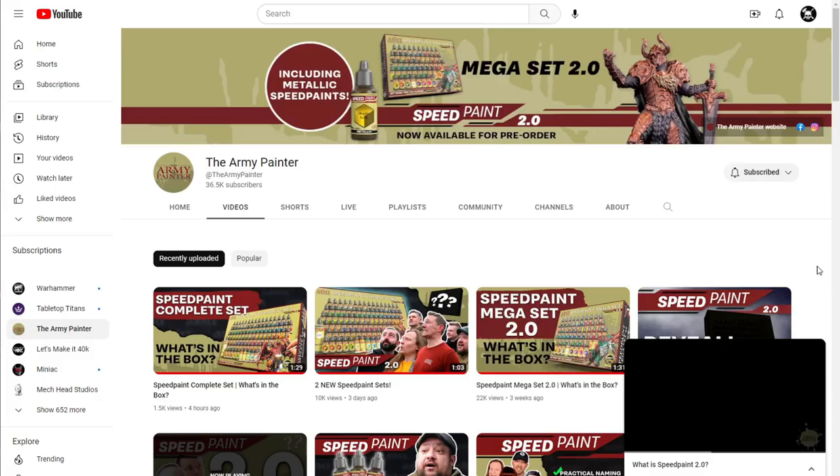Welcome back to the channel, my friends. Warhammer Man Studios — I'm Warhammer Man, and today we're taking a look at the Army Painter Speedpaint 2.0. This video is sponsored by CMO Games and the VoxLink app — more on those later.